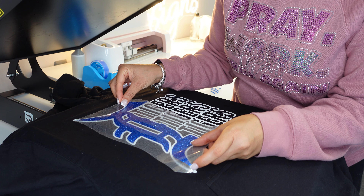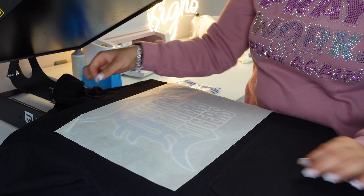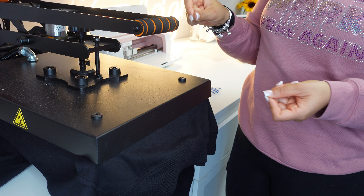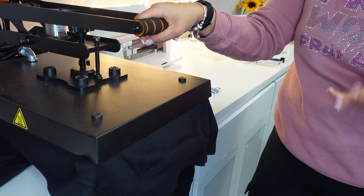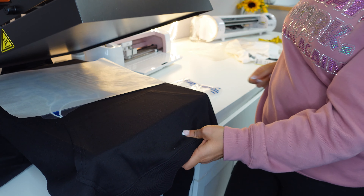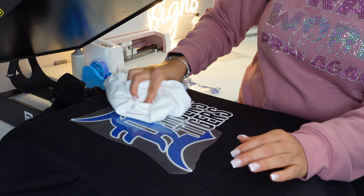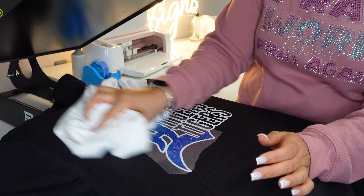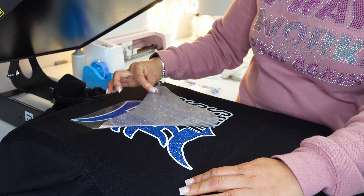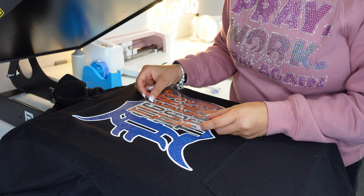When you are layering, if you notice that maybe your piece looks as if it's not going to fit, stretch your shirt out. If the top is lining up but the bottom isn't, stretch your shirt out or shrink it in a little bit to get that piece to fit. If you cut it the same way you put it together on the computer, everything should fit as long as you didn't weed out any extra pieces. That looks so good already — now I'm going to do the orange.